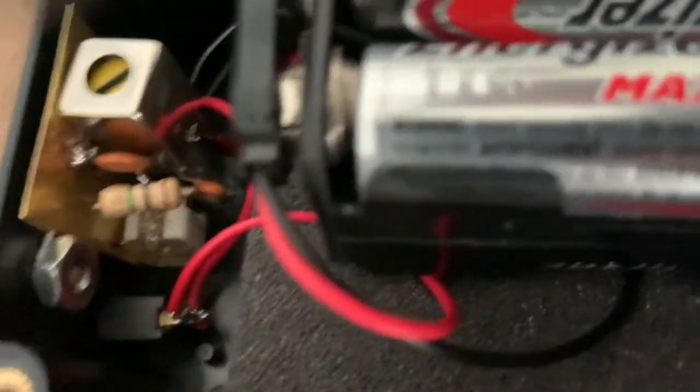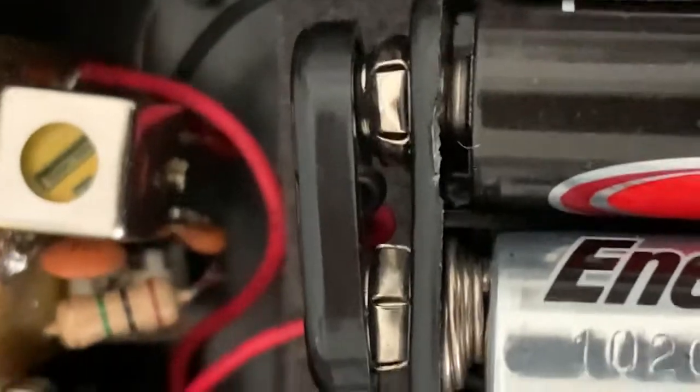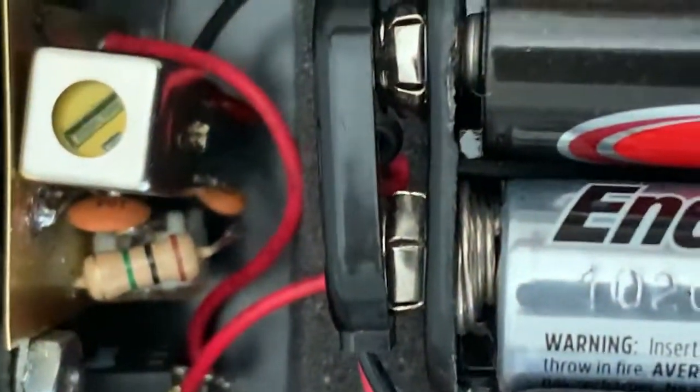But hidden below all of this, which you might not be able to see too easily, is the transistor. That's going to be a tough one to see. Let me go ahead and turn on an external light.